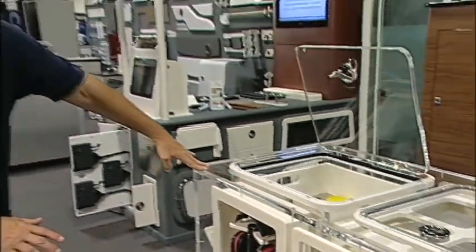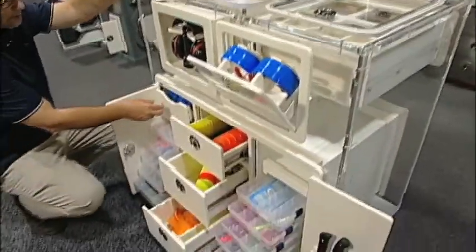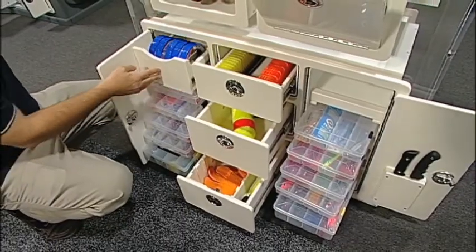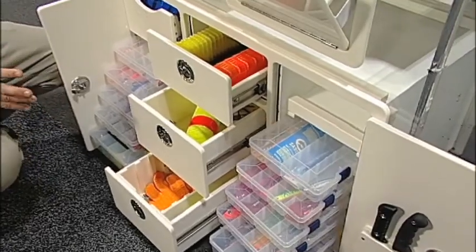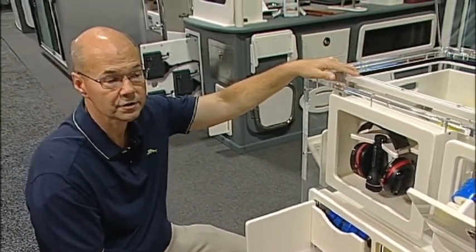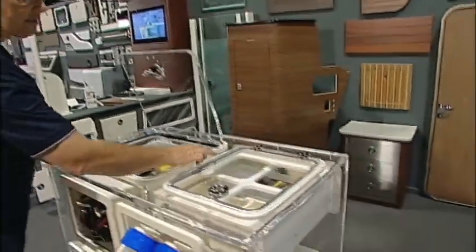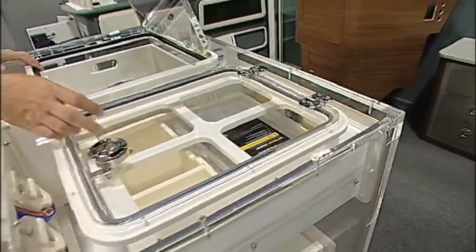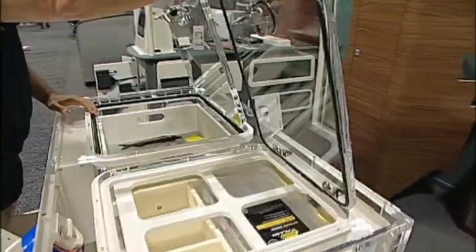What we have here is a variety of different tackle centers in this display. You can see different systems to store your leaders — this is a simple pull-out leader storage system as well as different Plano tackle box arrangements. Everything is custom built to fit the particular boat builder's application in the color of the starboard. We're also doing a lot with friction hinges — these are the new GIMAX friction hinges, so you basically don't have to have any kind of a gas shock adjustment.